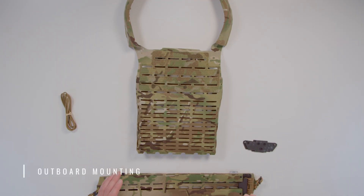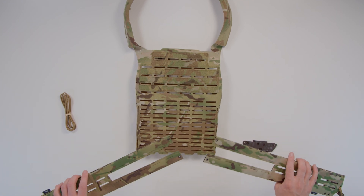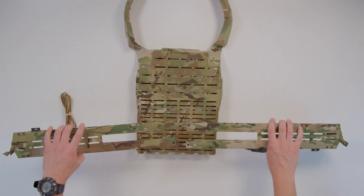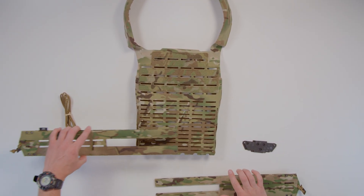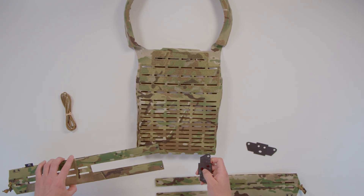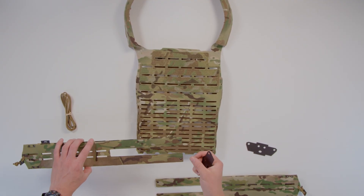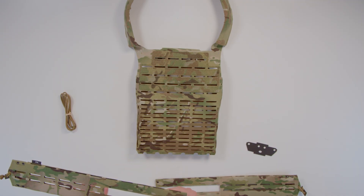Before we start mounting the cummerbund, one of the things we get the most questions about: we're going to show you how to mount it outside of the plate bag itself. Please note that you actually have to have your cummerbund inserted and your retainers inside to lock it in place inside the plate bag before you start routing the shock cord. But because this is the clearest way to demonstrate, we'll show you how to route the shock cord outside of the plate bag.